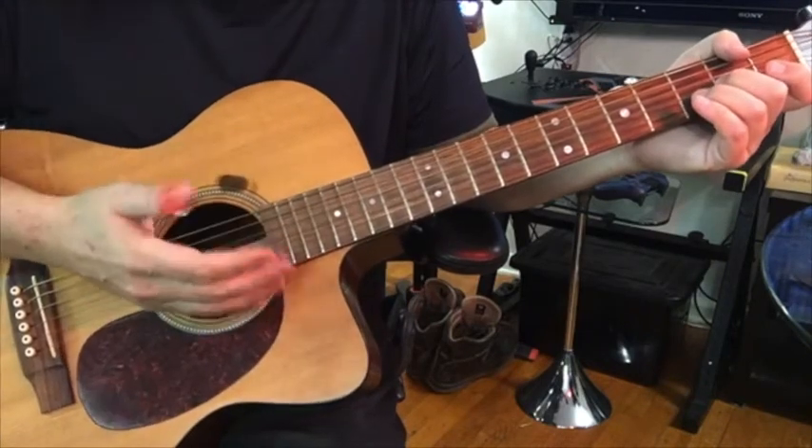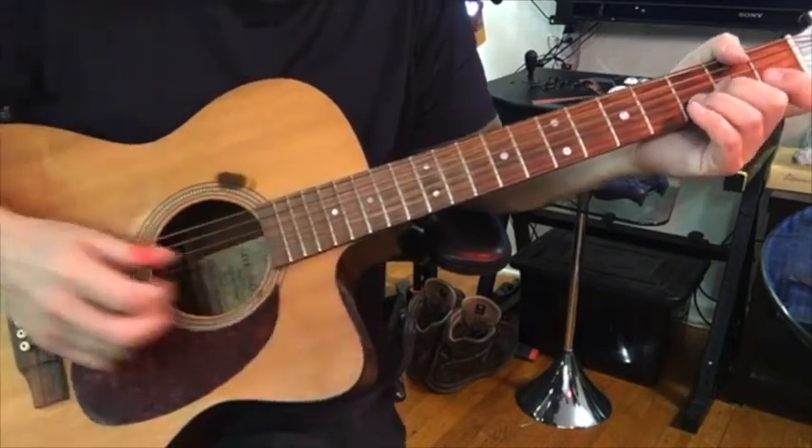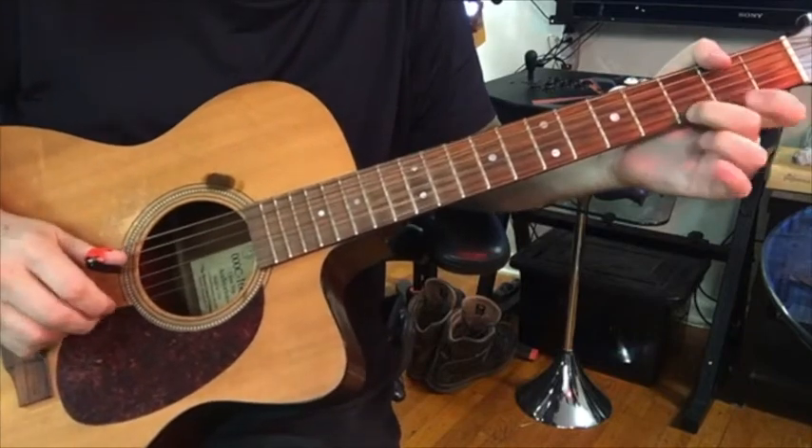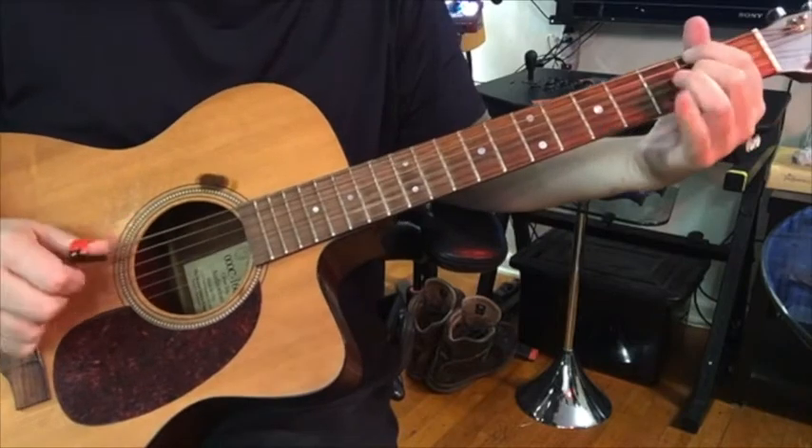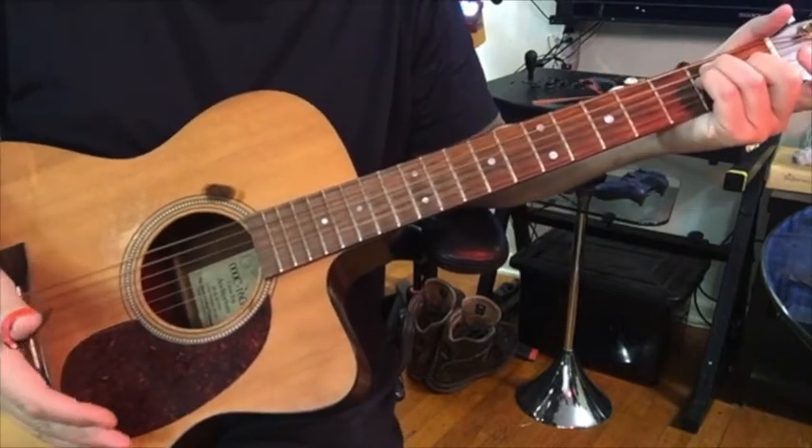Well, when including the bass line using the thumb pick, it's the best of both worlds.